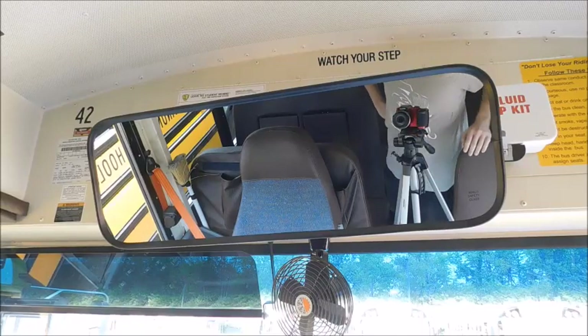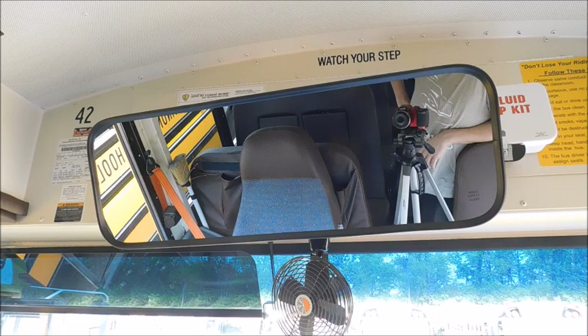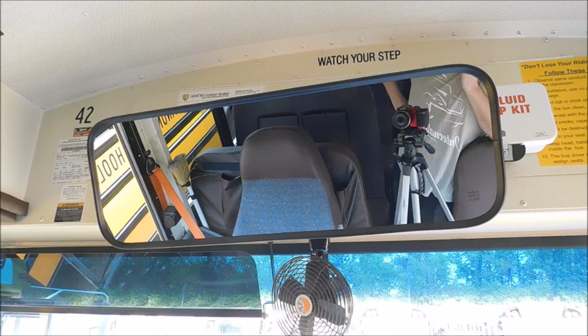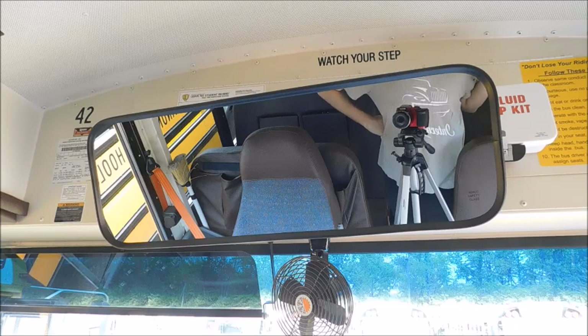Hey guys, what's up? So today I am doing a video that has been requested a few times. We're gonna be demonstrating the backup cameras on one of our 2023 CEs as well as one of our C2s. I haven't decided if I'm gonna do a 21 or 22 C2 yet.